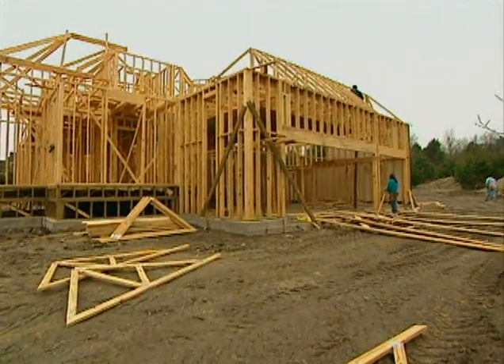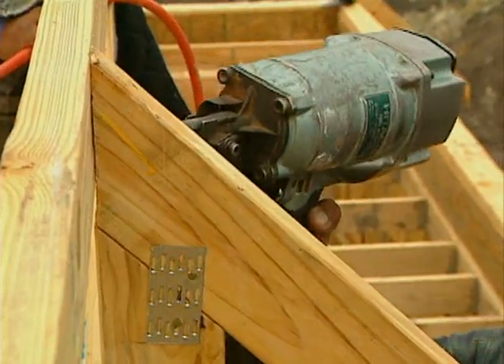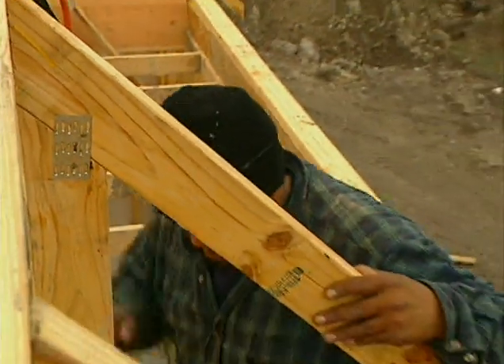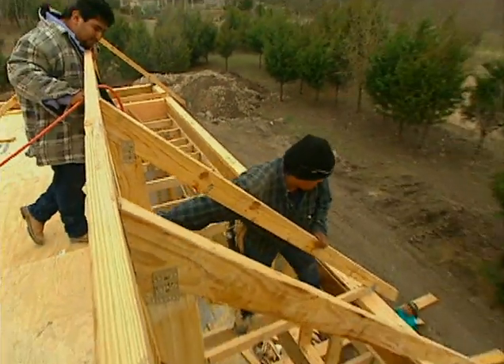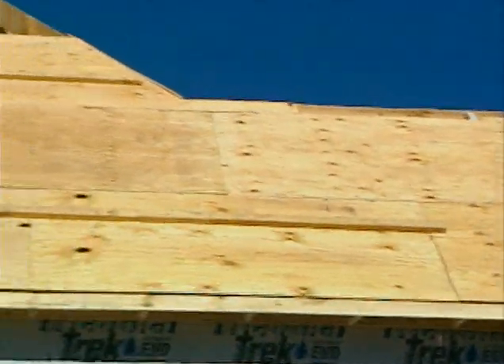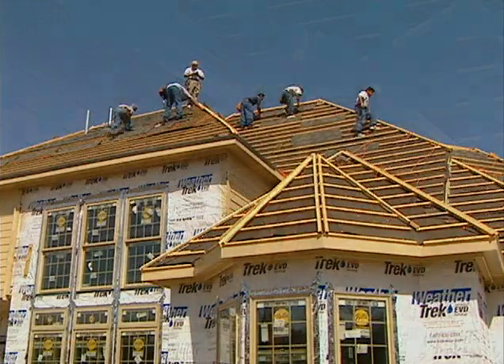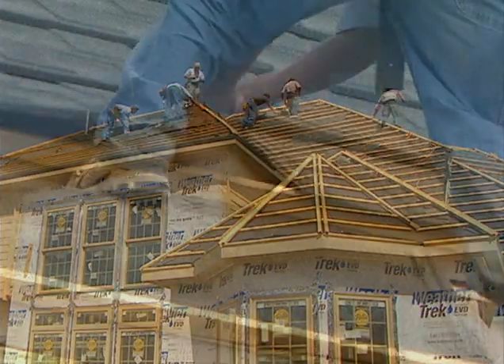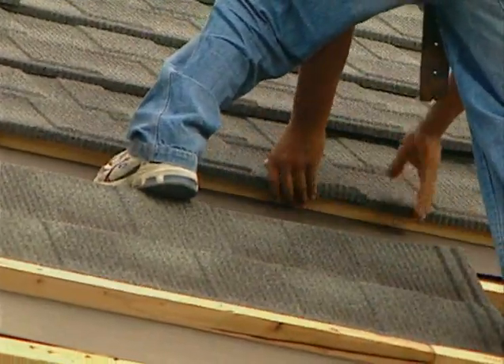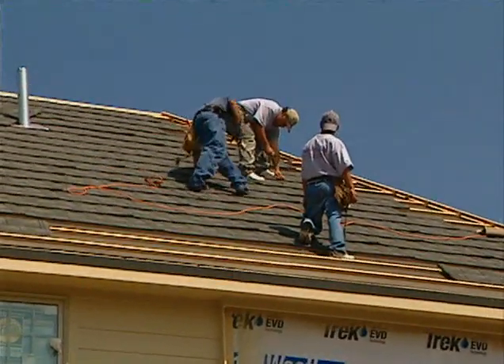A strong, safe, and energy-efficient roof starts with a strong frame, so our crew began by installing roof trusses and rafters that are treated to resist fire. Then they placed radiant barrier roof decking to keep out the summer heat and installed a layer of roofing felt to protect against moisture. Once the metal shingles are installed, they will also help protect the house from moisture due to their durable and non-porous nature.